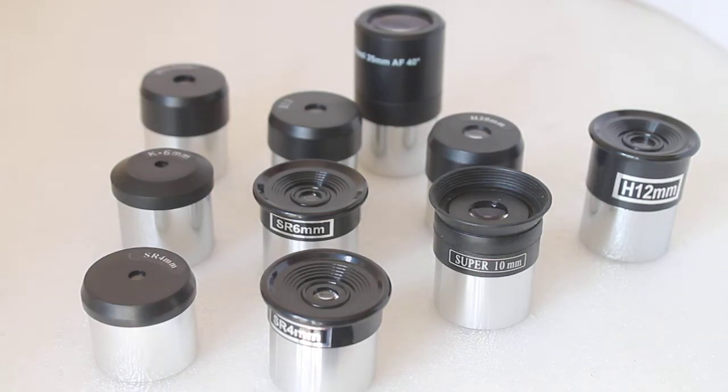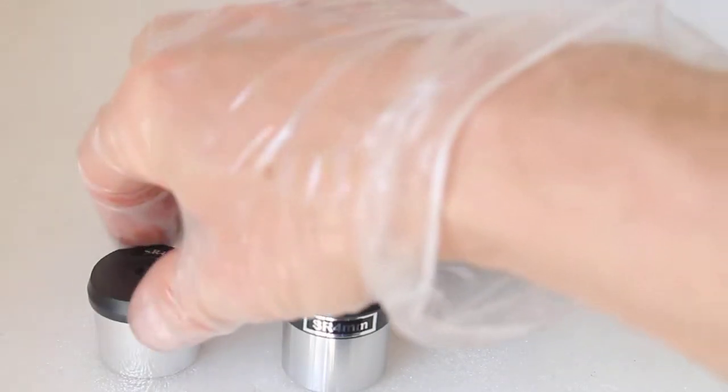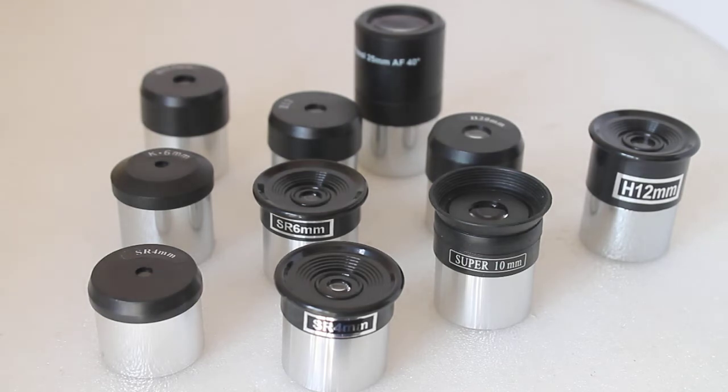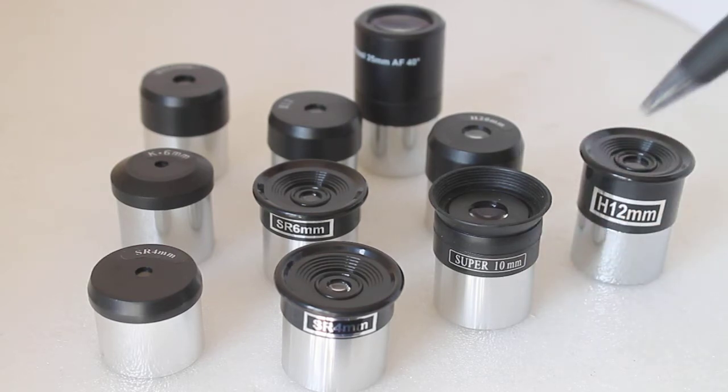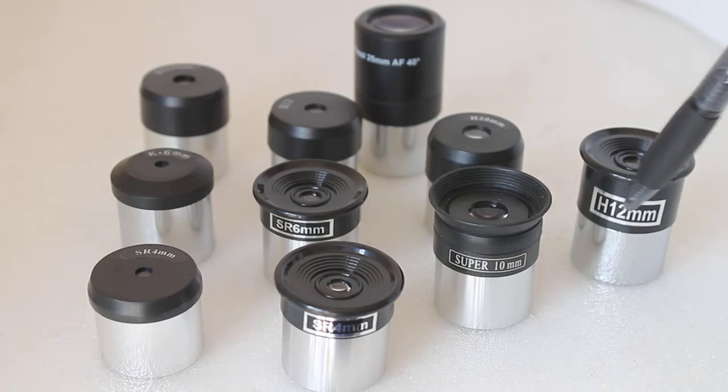Howdy folks, thank you for tuning in. Today I'm going to have a quick look at some budget eyepieces that you may have seen online on the usual auction site, or they may even come as standard with some budget astronomical telescopes. Before we do, we'll just go through all the letters — you'll see H there, which stands for Huygens.